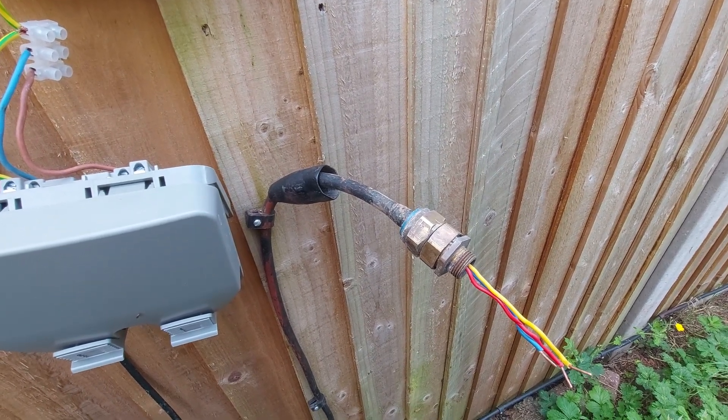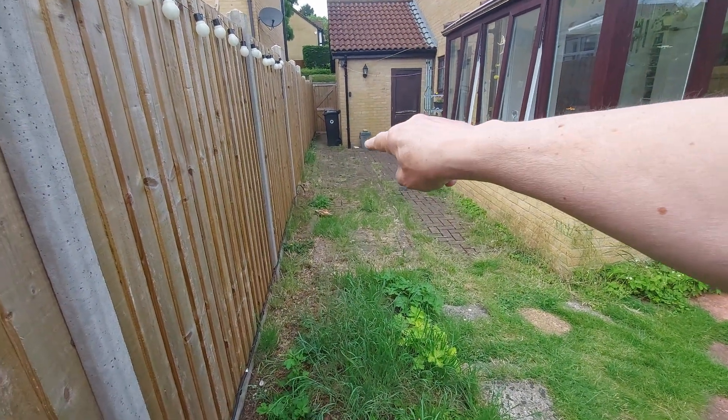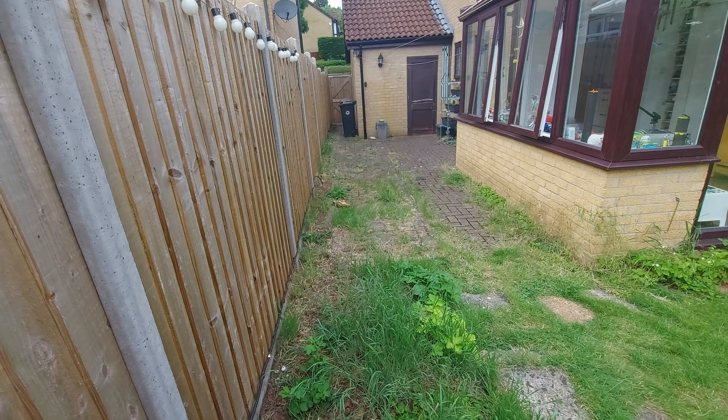It's worth a try anyway. It's either that or we're going to have to dig up the pavers where it goes under to the garage.